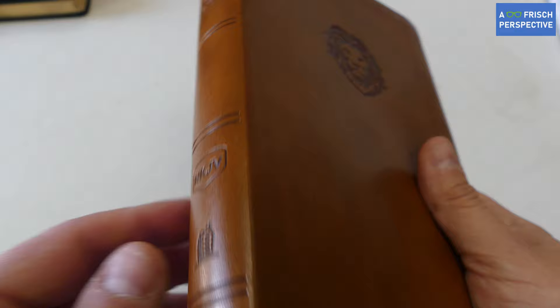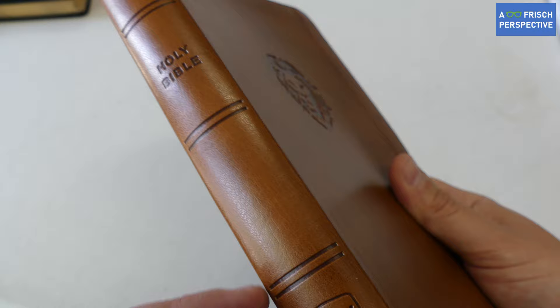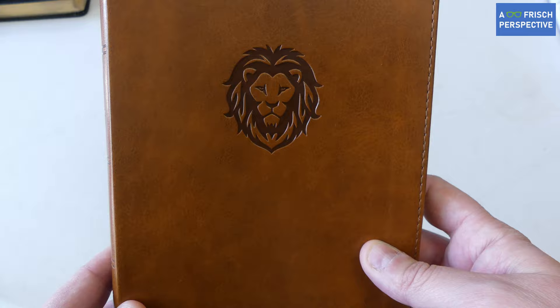The tooled engravings on the side of the Bible look really nice — you've got the ribs, the NKJV logo, the Thomas Nelson logo, Holy Bible. There is a lion on the front of the cover, which I think looks really awesome and really conveys something in relation to what's in the Bible, talking about Christ, who is the lion of the tribe of Judah.